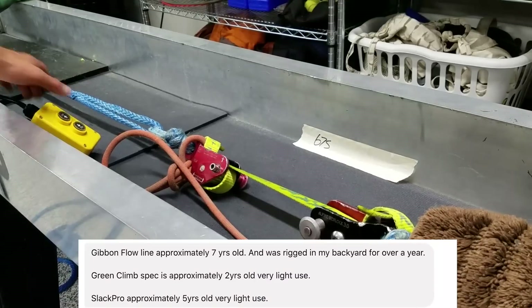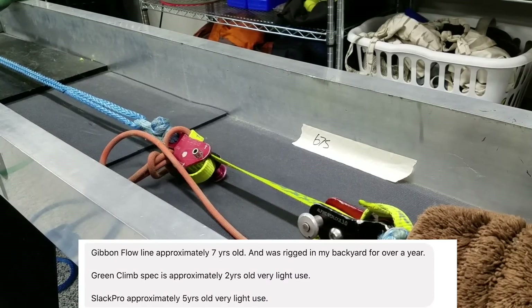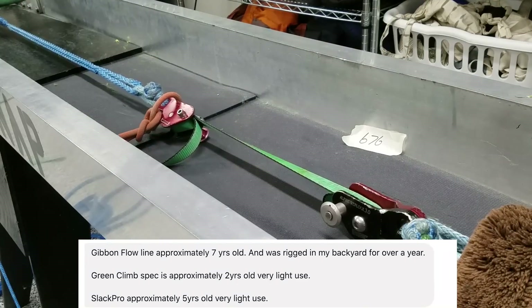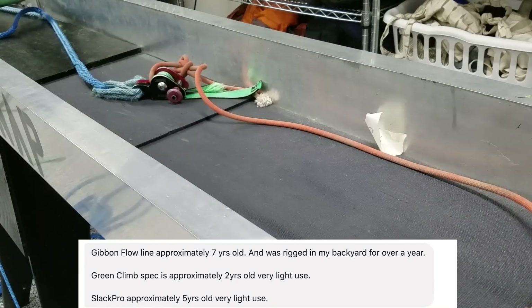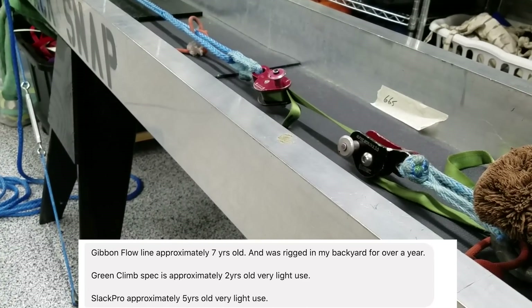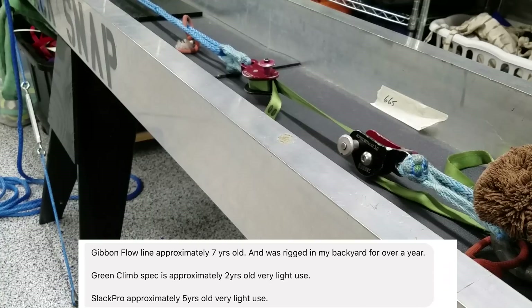The Gibbon Flowline was seven years old and rigged permanently in Dwayne's backyard for over a year. The Slack Pro was about five years old with very light use. The green climb-spec is approximately two years old with light use, which is probably why it broke at basically full strength.